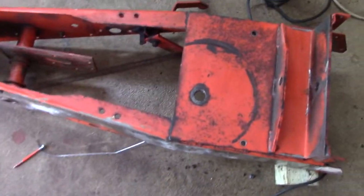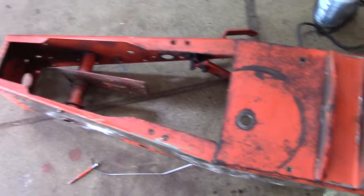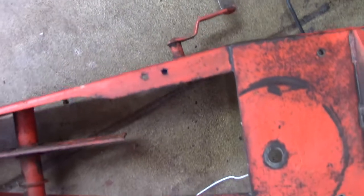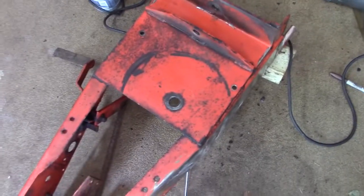Here's the frame after a little bit of degreaser on the bottom, and now I'm going to take off the last piece, which is the brake and clutch pedal, and start getting that paint off of there.